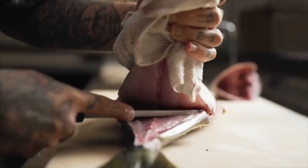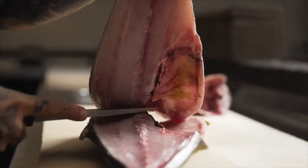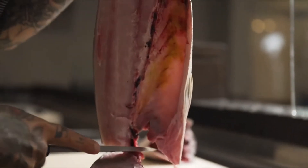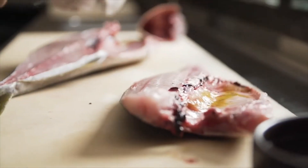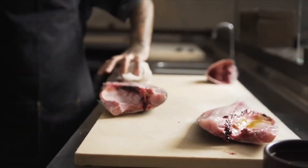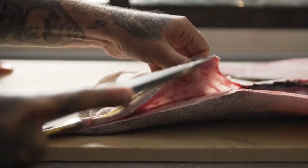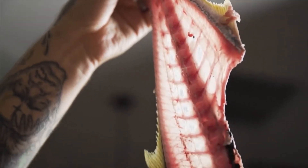Never consume self-caught seafood unless you're absolutely sure of its identity. Certain species have deadly poisons in their internal organs, while others may carry location-specific threats, like toxins occasionally found in fish known to have consumed dangerous microorganisms. If fishing new waters in tropical regions, always talk to local residents about the likelihood of encountering this problem and discuss which species to avoid eating.